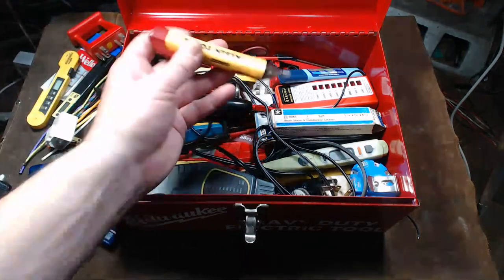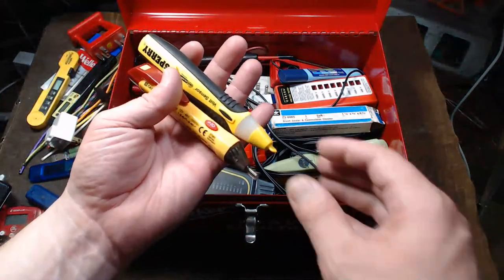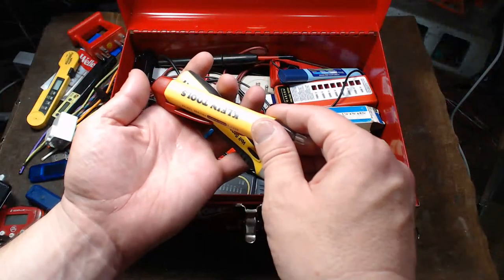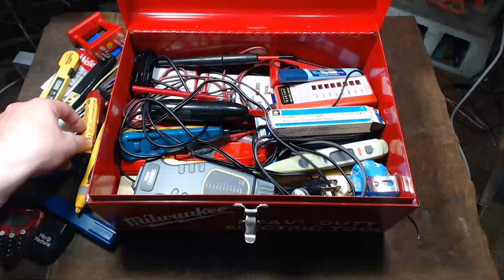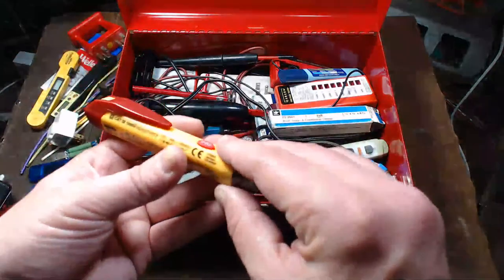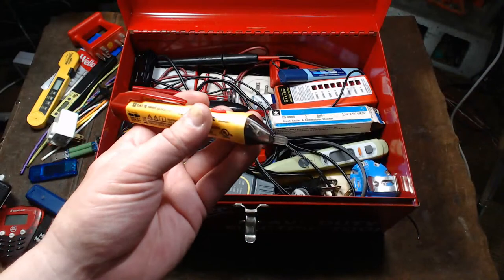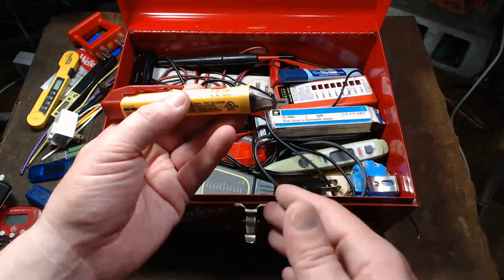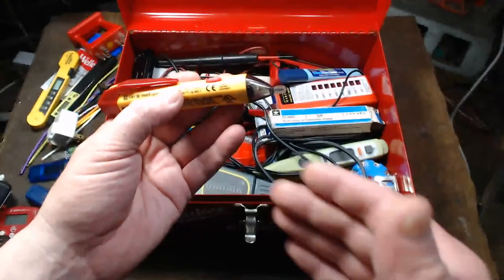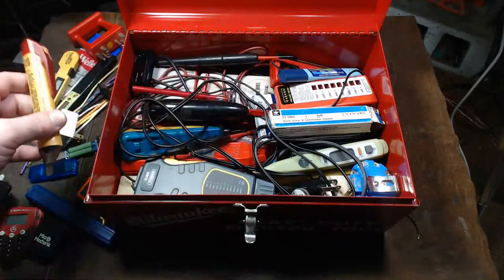I have a variety of inductive voltage testers — there's a Sperry here and a Klein Tools one. The Klein Tools one is interesting because it handles both low and high voltages, with two LEDs for low and high. My Flukes are separated — one for low voltages and one for high voltages.